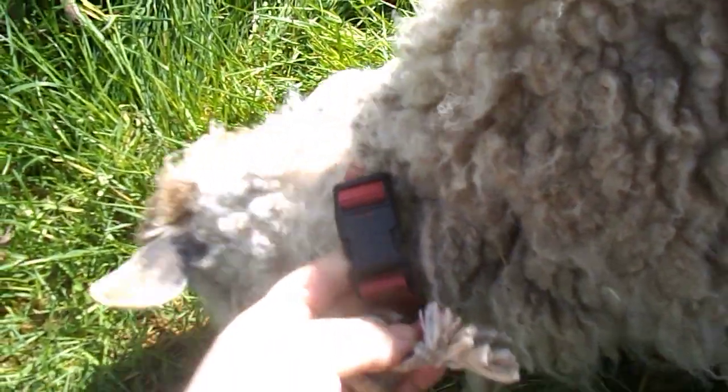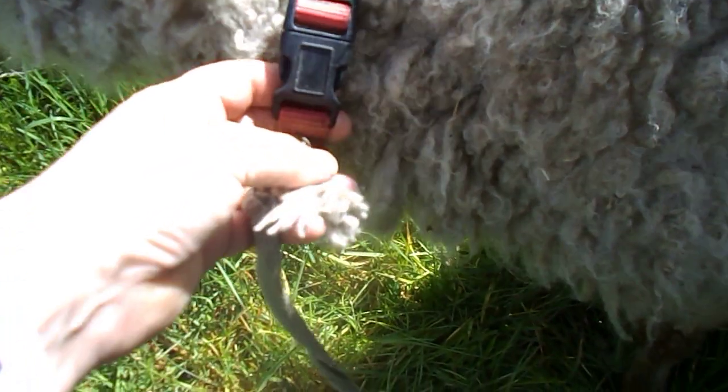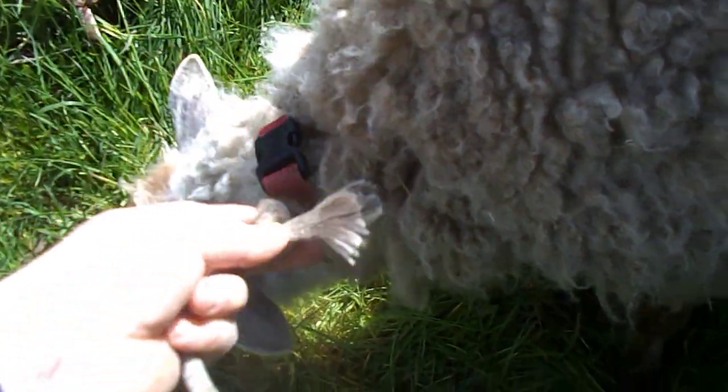If you're going to tie them out, use a snap collar in case they do get in trouble. This is not a cheap one from the dollar store — this is a good quality snap collar. This way you can untie fast.